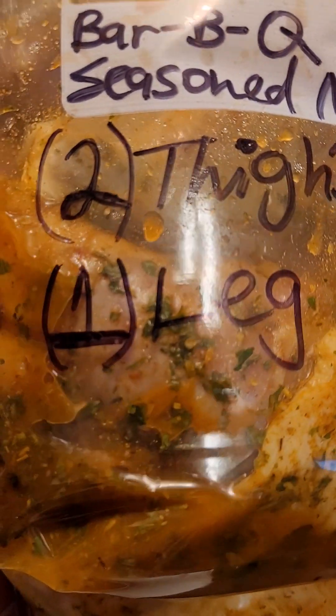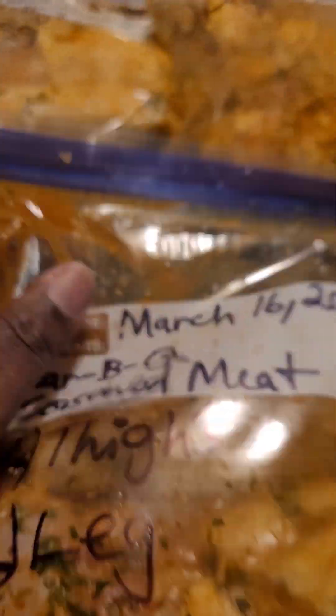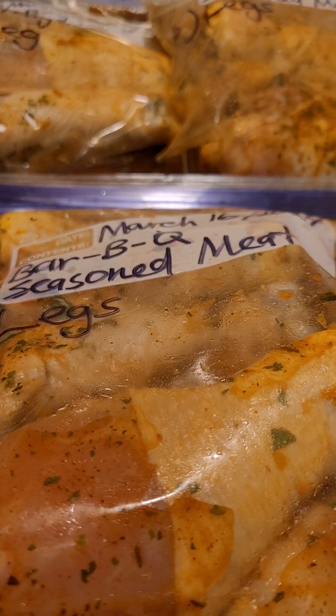As you can see here, I have two thighs in this bag and one leg. And in this bag I have six legs. All of my meat has been cleaned and all of it has been seasoned.